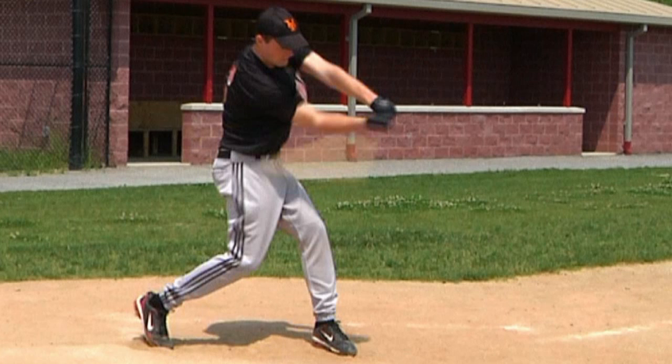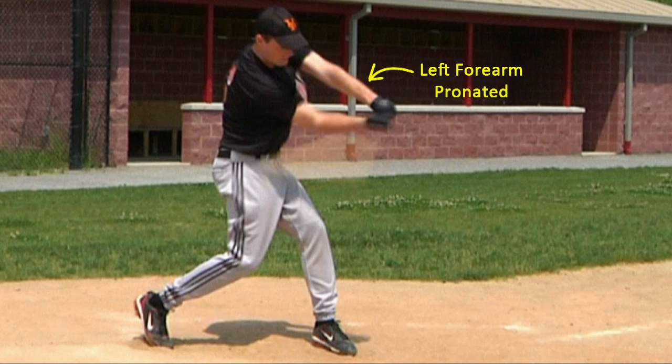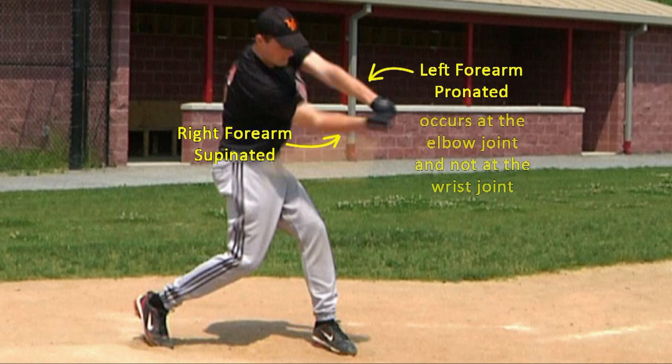As a side note, if you look closely at this image, you will notice that the player's left forearm is in a pronated position and the right forearm is in a supinated position. But neither of these forearm positions affects the wrist joint. As covered in video number 6 of this series on the cocking of the wrists, pronation of the forearm occurs at the elbow joint and not the wrist joint. Likewise, supination of the forearm also takes place at the elbow joint and not at the wrist joint. So what is taking place in the elbow joints at contact does not affect the position of the wrist joints.